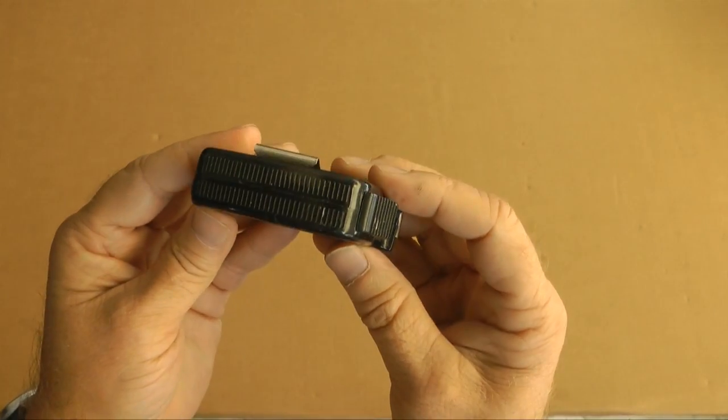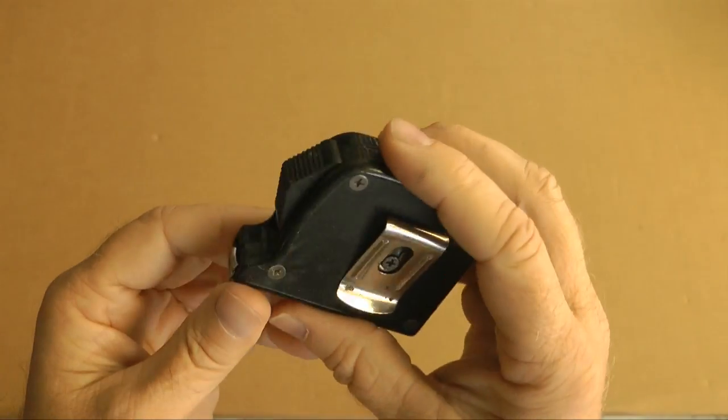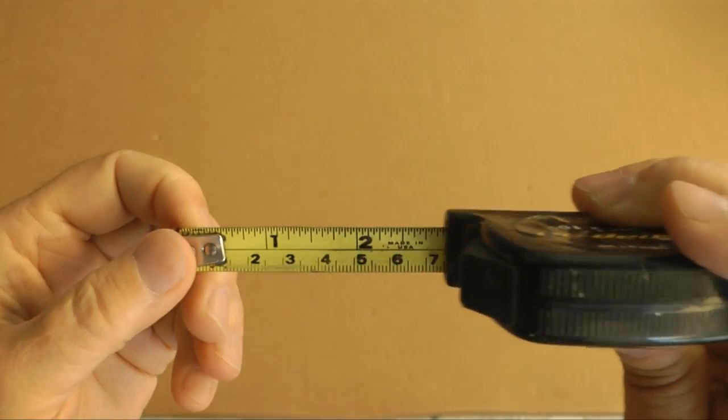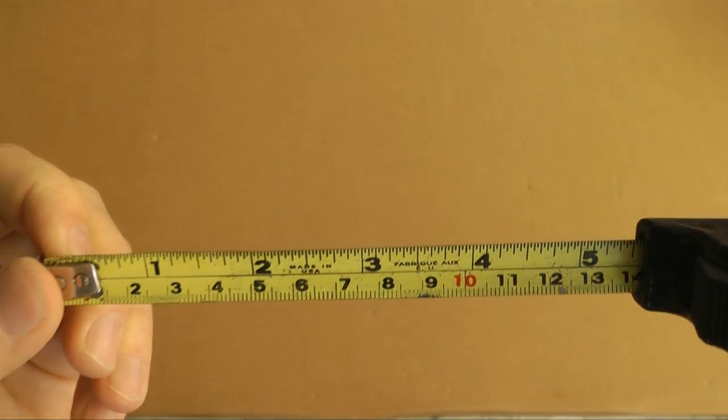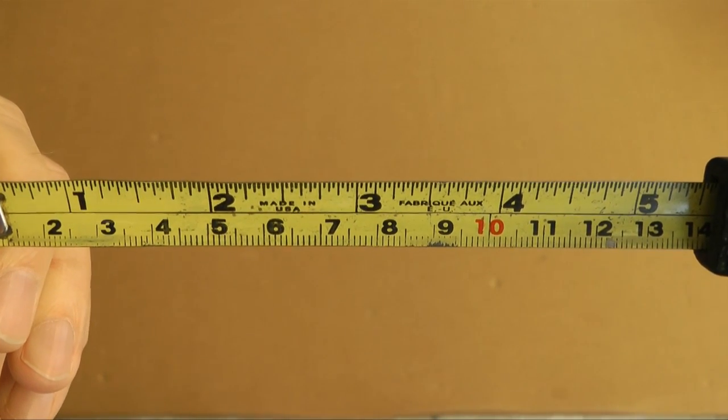This is best shown through a demonstration, so you can follow along with me at home. First, take your favorite tape measure. Decide what units of measure you would like to work with. This tape has both inches on the top and centimeters on the bottom.